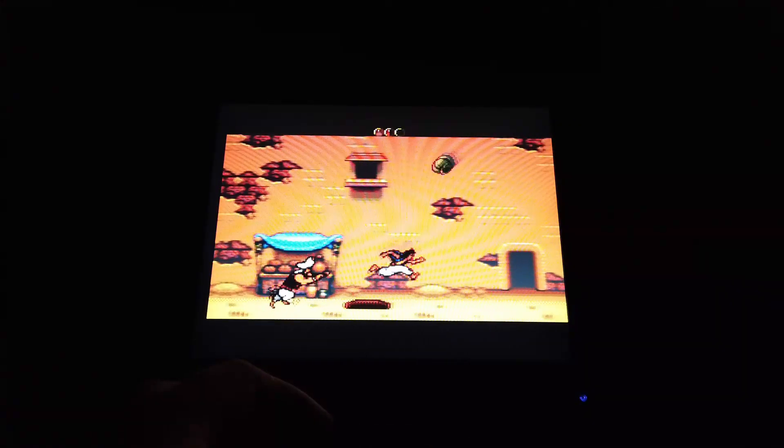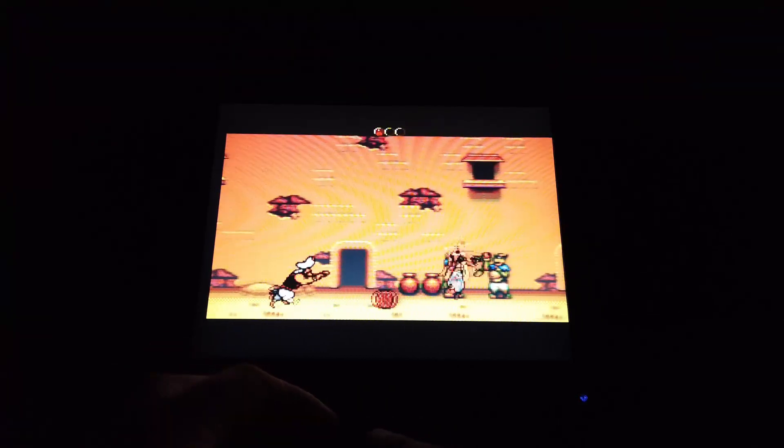This is a really good platform-type game. Really good fun.